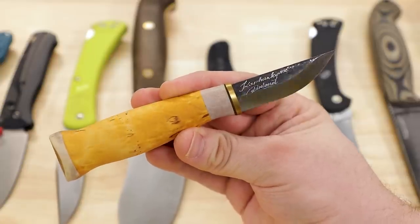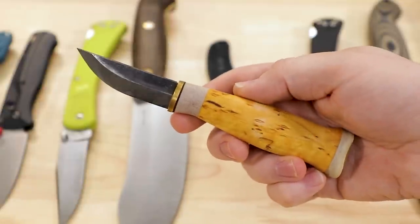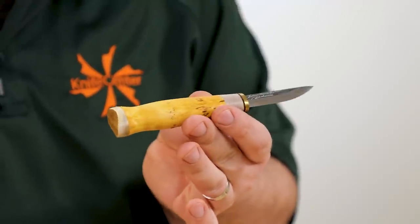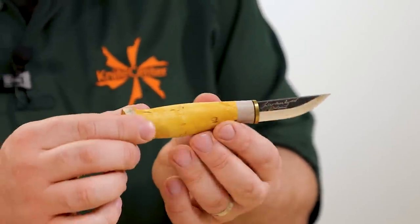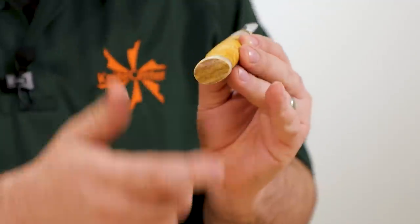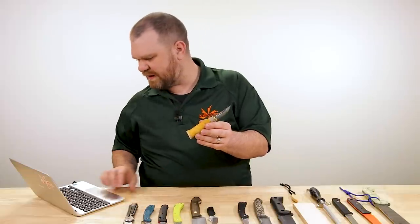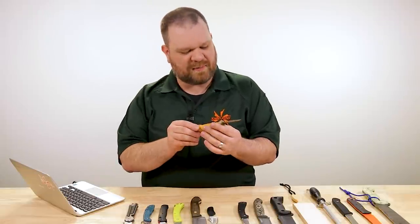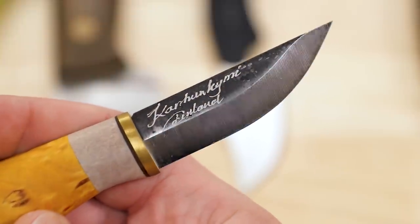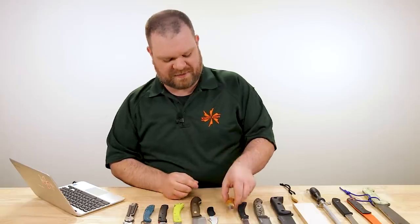Before I move on to the tactical thing, just want to take a moment to appreciate this Kellum a little bit more. I love Kellum knives — it's about $130 for this one. You've got a curly birch handle, reindeer antler bolsters on the end, you can see the bark. Very cool carbon steel blade — it's just a fine-looking carbon steel implement, a great wood carver. So comfortable too.